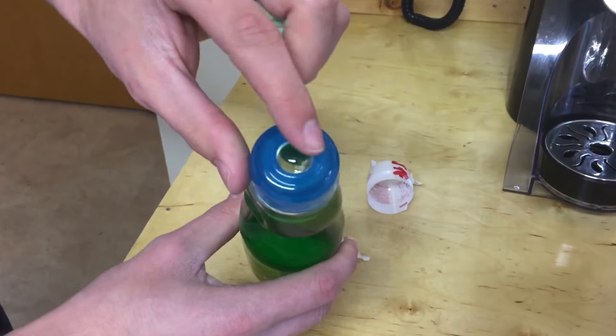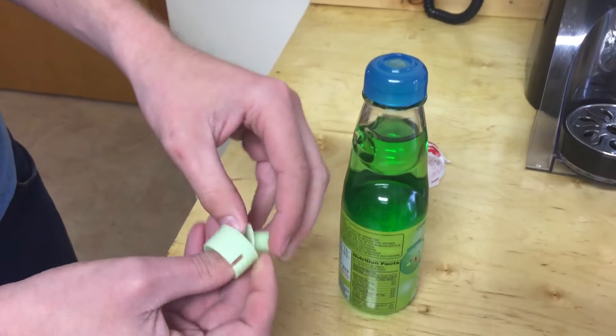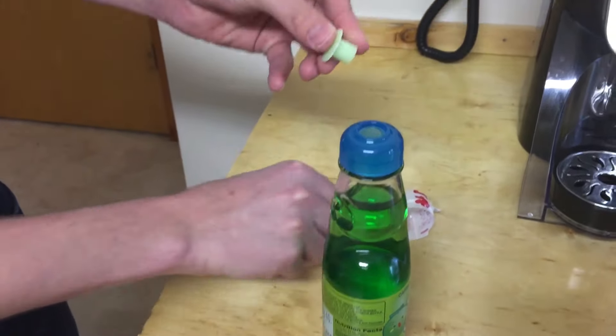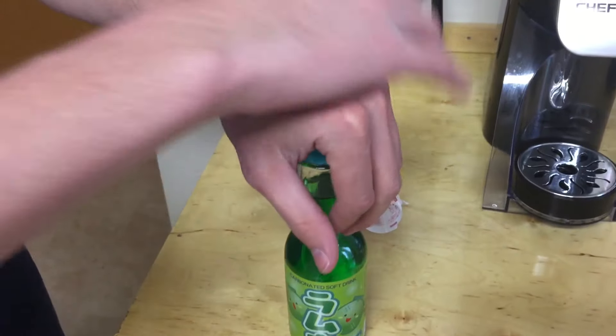So you're going to have something that looks like this with a marble on the top of the soda. Now you have this cap — you want to pop this little piece out with your fingers, set this on top of the marble, and then firmly press down.